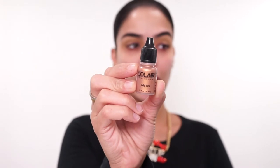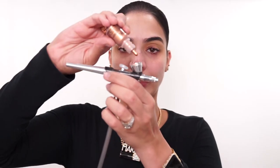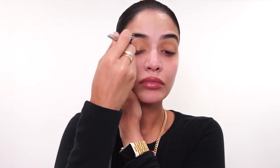Next, I'm going to go in with the shade Lady Luck from the Opalescent line and apply this to my lids. Just like that — give that a chance to dry, move on to the other eye, and go back and forth. I'm going to go ahead and clean out my airbrush again because it has those shimmer particles in it, and then I'm going to go in with my next shade.